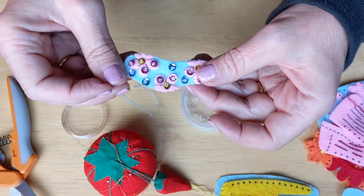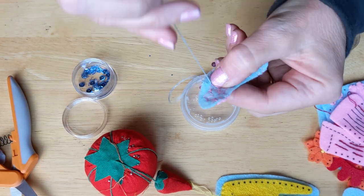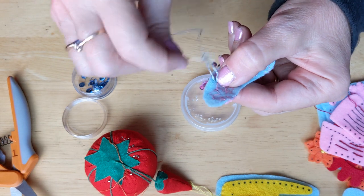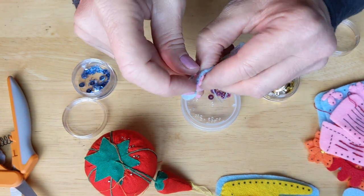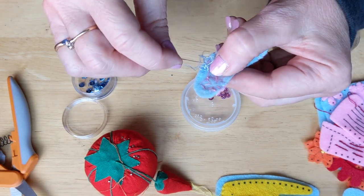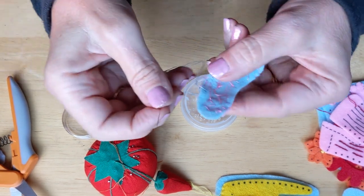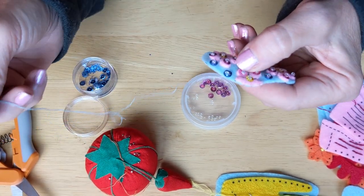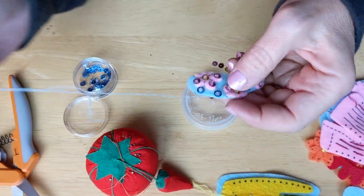When finished with the sequins, turn it over and grab a little piece of felt and thread on the back side, then do a couple of knots to secure it. Since I already have blue embroidery floss threaded on my needle, I'm just going to swap to an applique needle and go ahead and applique the front to the back. The applique is done with one strand of matching embroidery floss.